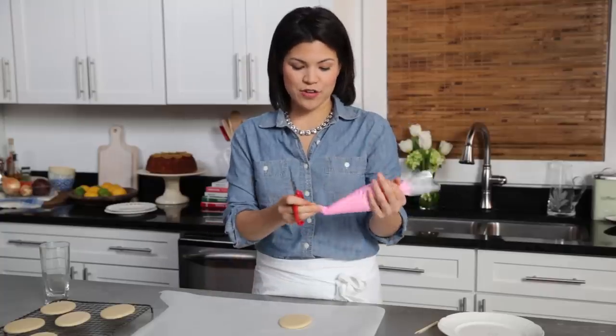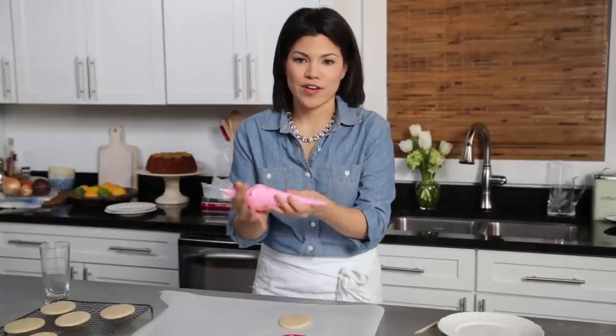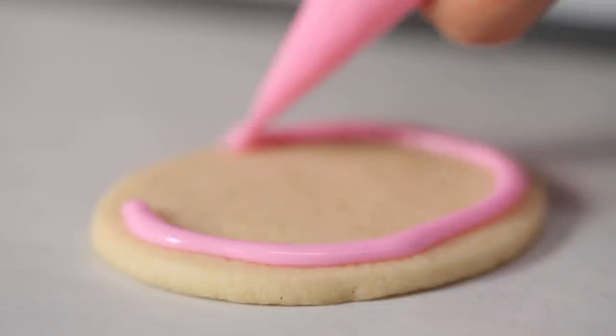We dyed ours pink, and now what you're going to do is snip the tip off of the piping bag — you don't want a big opening, just about a quarter of an inch. We're just going to pipe a single ring of frosting all the way around the edge of the cookie.